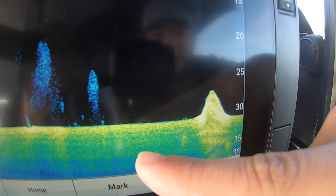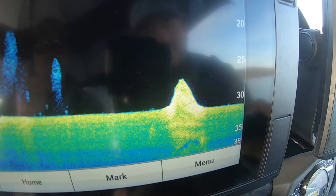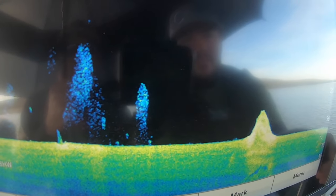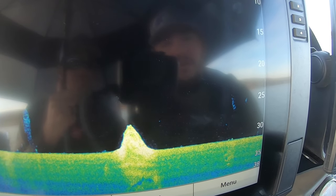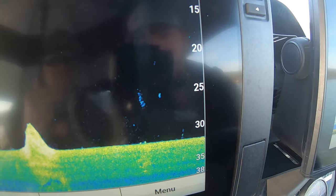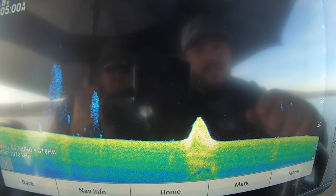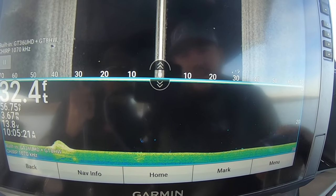Right here on this little hump, notice how your bottom was real consistent in color and then a lot brighter — same thing as with the gray on your side image. Being able to see your hard spots makes them super easy to pick out, even if you're not yet familiar with your sonar. These are very small tweaks from factory defaults that make these units very easy to use.